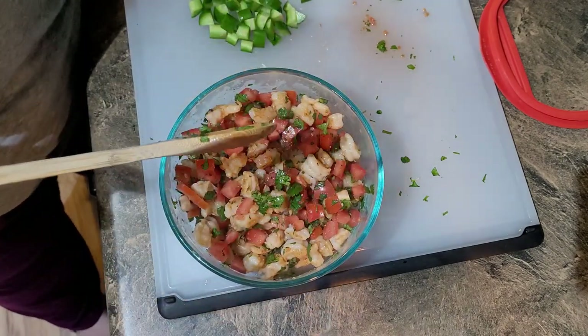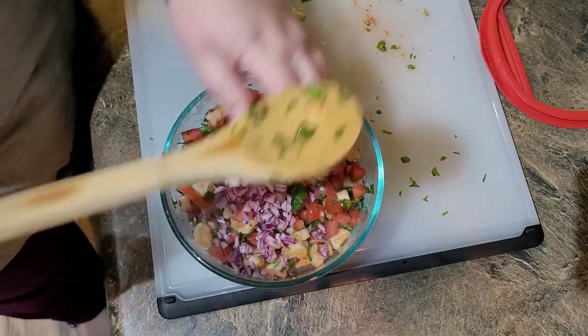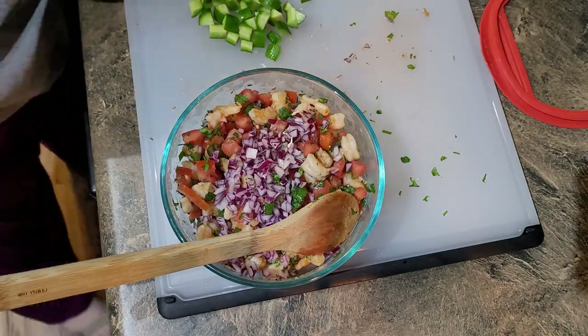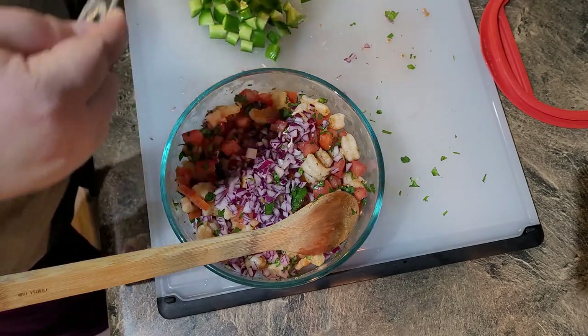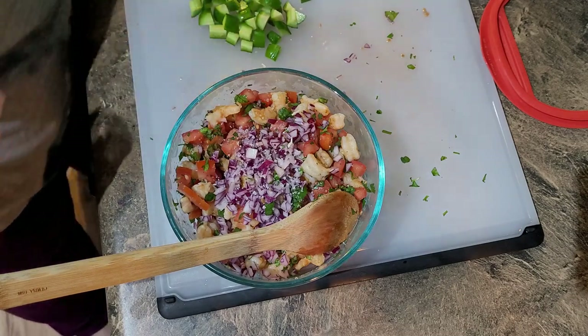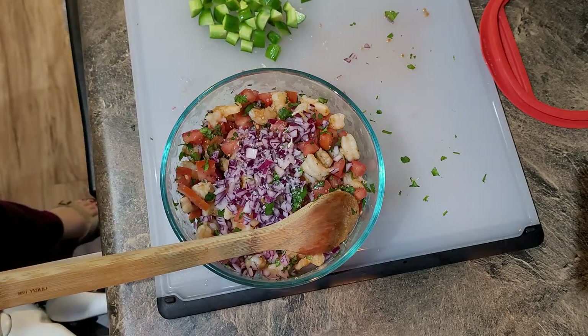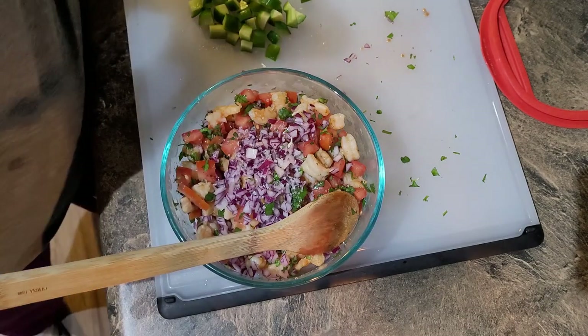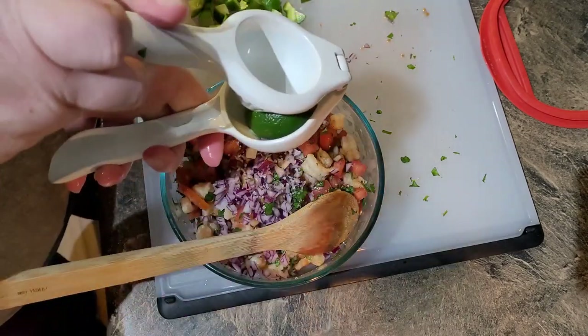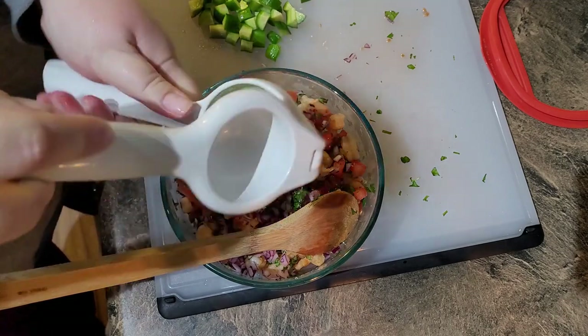The recipe calls for about a quarter cup of red onion — I probably have a little bit more because, well, have we met? A quarter teaspoon of kosher salt — as always, if you're using regular salt you will need less because you can fit less of it in a measuring instrument. Also need the juice from two limes — juicy sucker.